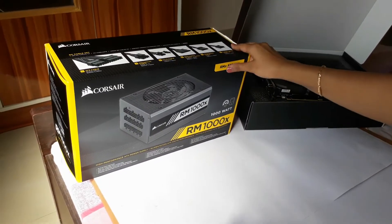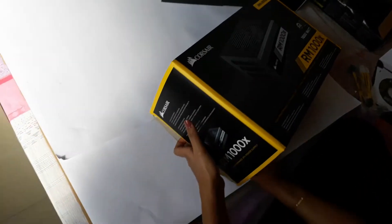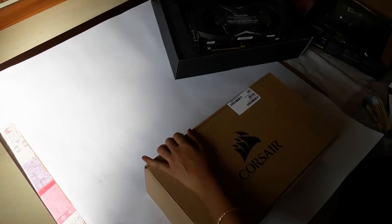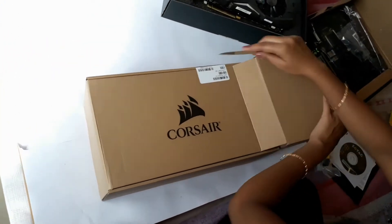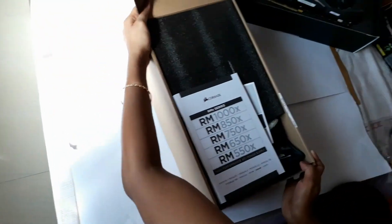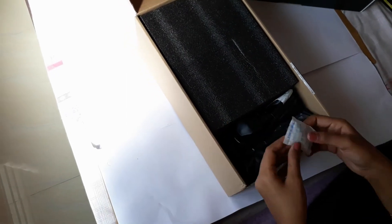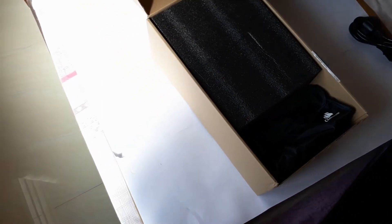Next is the power supply. Oh my god, this is even heavier. Let me open this. Yeah, it's really, really heavy. And here is the manual book with the warranty guide. There's a silica gel packet, the power cord, and some cable ties as well.